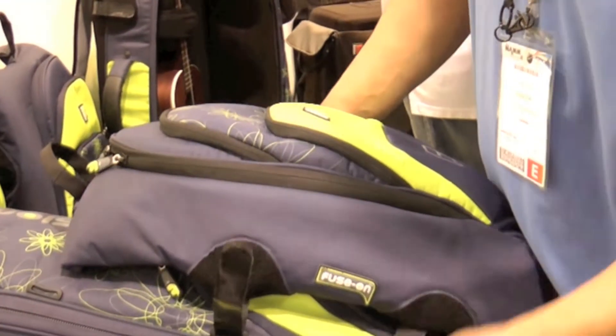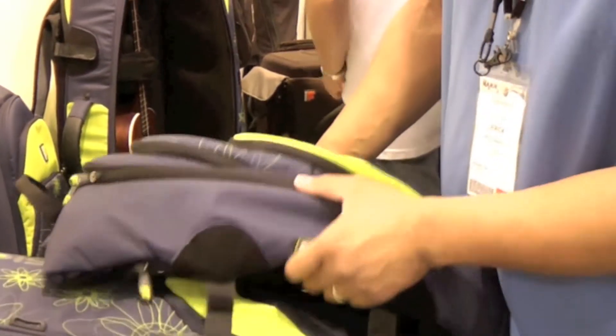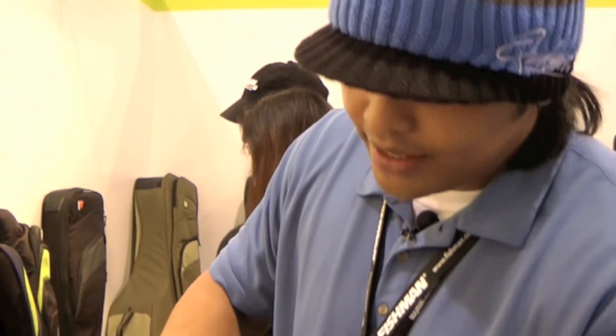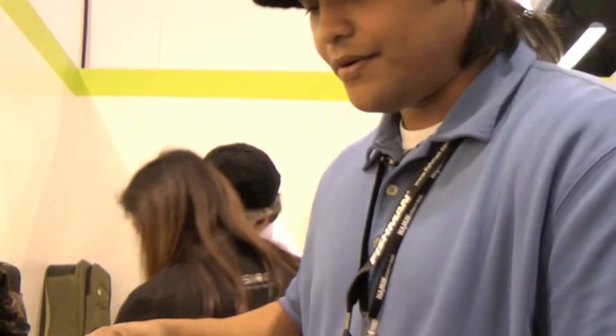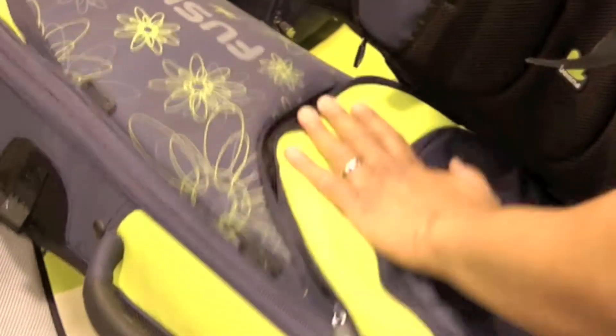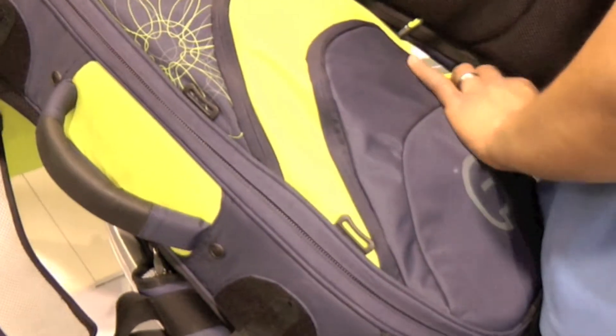This backpack is detachable as well. If it gets too heavy, you can carry it on your shoulder or you can carry it as a handbag. We also have pockets here that are on the case. I got some padding there and it works amazing.